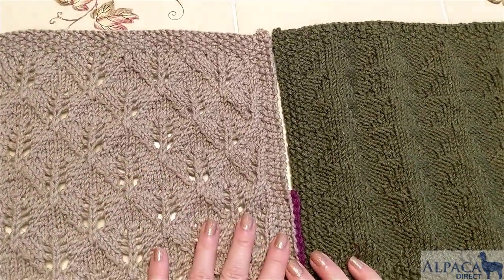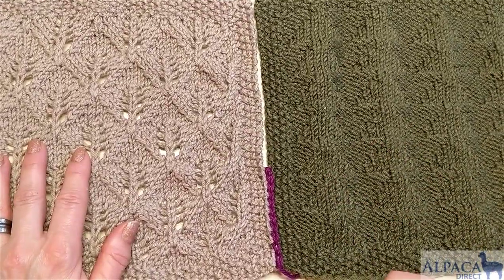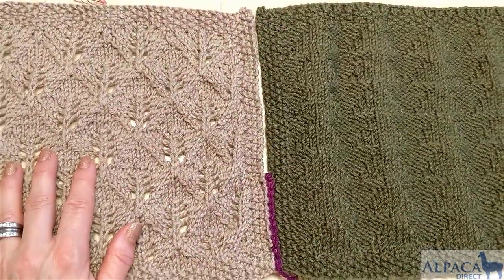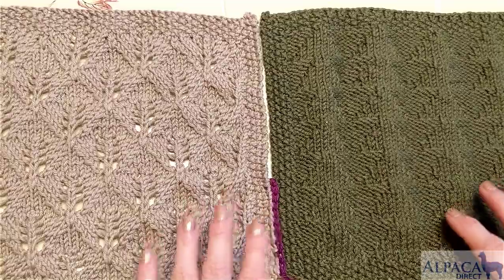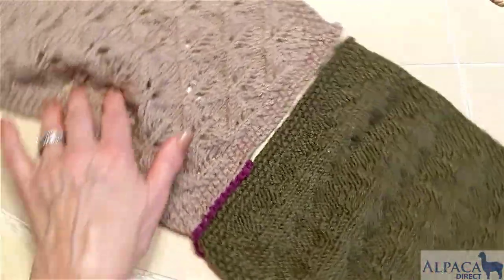First of all, you want your right sides facing and you want to have at least three times the length that you're going to be working on, so a nice long length of yarn. I'm going to turn this in the other direction just so I can show you how to do it.